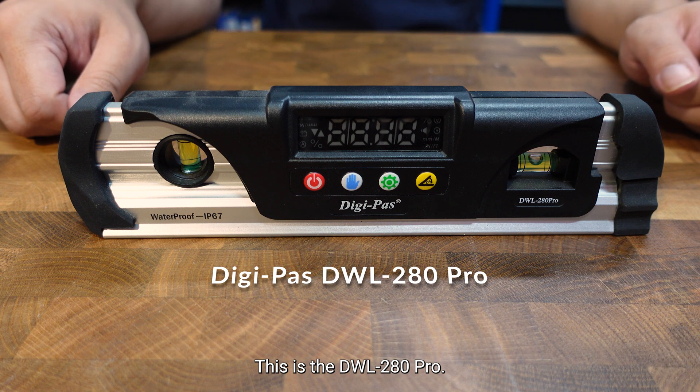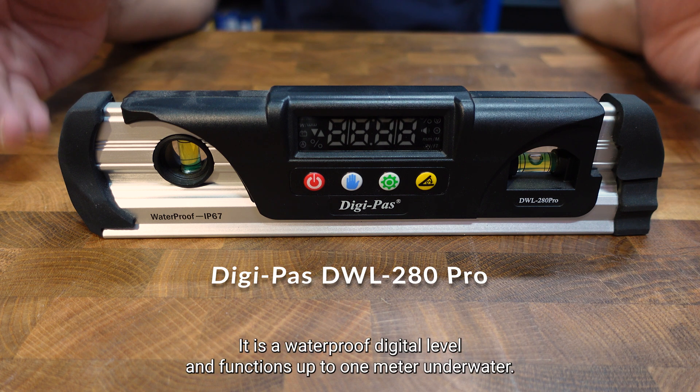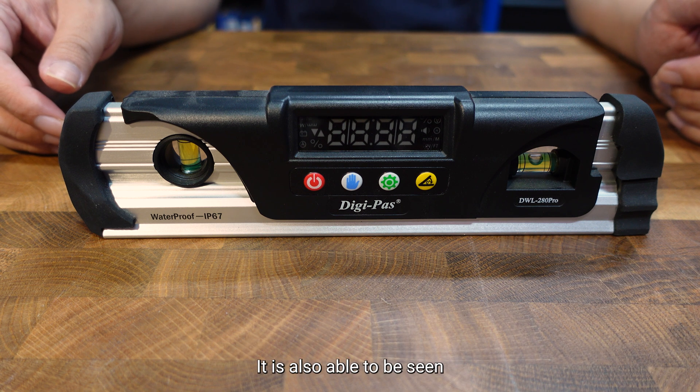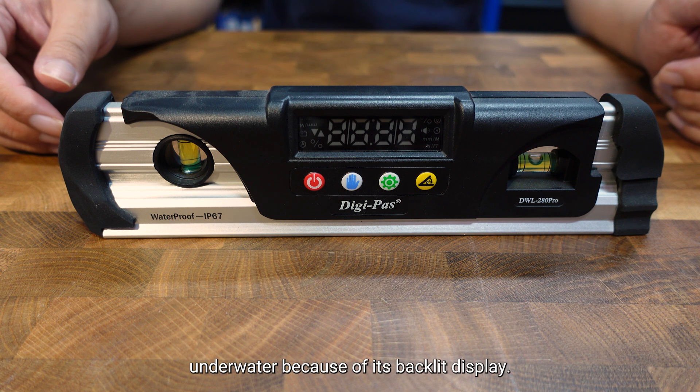This is the DWL 280 Pro. It is a waterproof digital level and functions up to 1 meter underwater. It is also able to be seen underwater because of its backlit display.